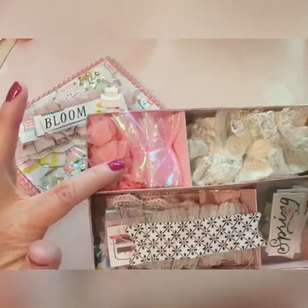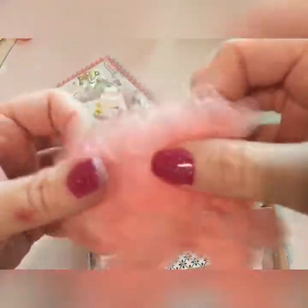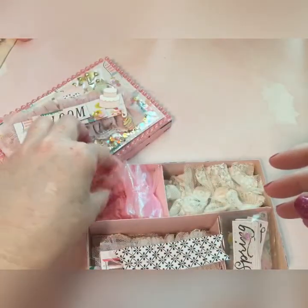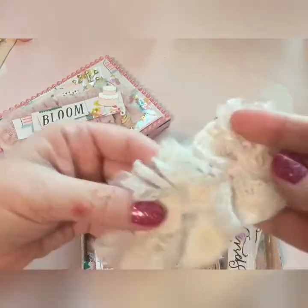I've got the tulle and the little trims. Look at this one — look how cute this trim is! Oh my goodness, I love this trim so much. And then the little pink one — I didn't make this one but I did make this one, and then I made her some shabby ruffles.